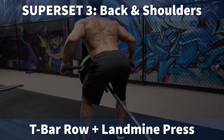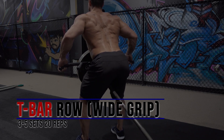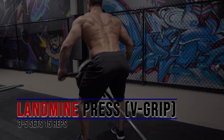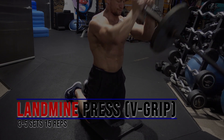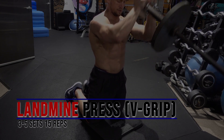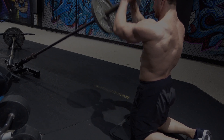The third and final circuit is a combination of both back and shoulders. I'm starting with a T-bar row with a wide grip, going high volume — 20 reps with a lighter weight. Maintain good posture throughout with your chest up and back straight; at the bottom allow your shoulder blades to stretch apart, and at the top squeeze them together. For the landmine press, I'm using a V-grip attachment and pressing upward focusing on the front deltoid — again higher volume, around 15 reps. This is a finisher; I only did three sets of each since it was getting late, but you can bump it up to five if needed.